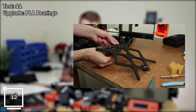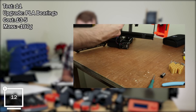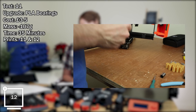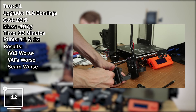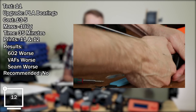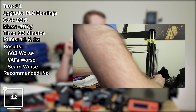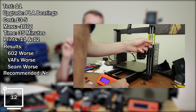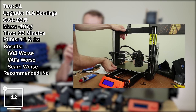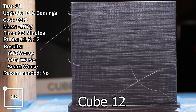Test number eleven: replacing LM8UU bearings to PLA bearings. Estimated cost: probably three to five pounds depending on how long it takes to get your PLA bearings right. Mass change: minus 107 grams. Approximate time: 35 minutes plus quite a lot of time getting the PLA bearings right. Comparing prints 11 and 12. Results: 602 got worse, vertical artifacts got worse, seam got worse. Do I recommend it? No. One of the biggest problems is that because they're only plastic, when you apply pressure to mount them tightly you basically crush them immediately, getting really high friction. If you loosen them so they slide easier, they end up sliding in their mount. I don't recommend PLA bearings.